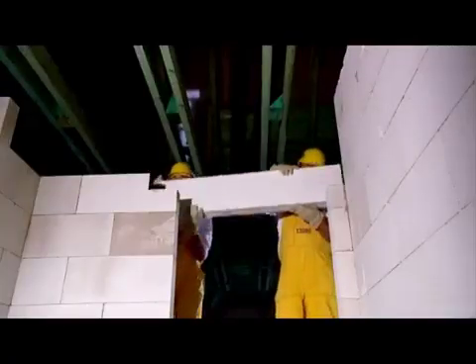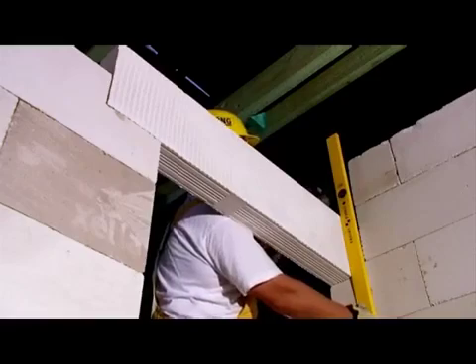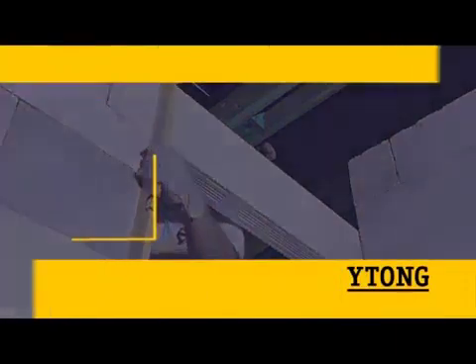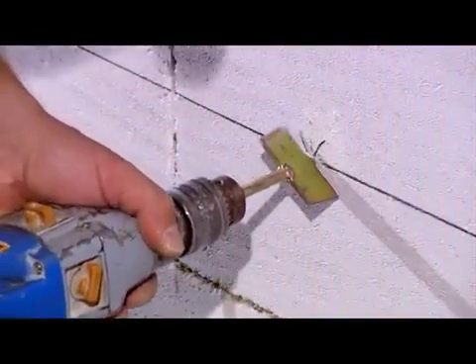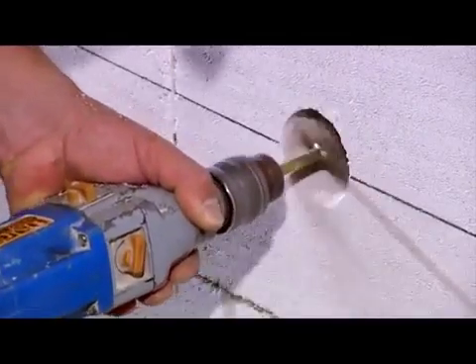Itong offers lintels over doors and partitions as well. Lintel installation is easy as they are simply laid in a thin layer mortar. The finishing touches are very quick and easy. With simple tools you can make the openings and grooves you need.